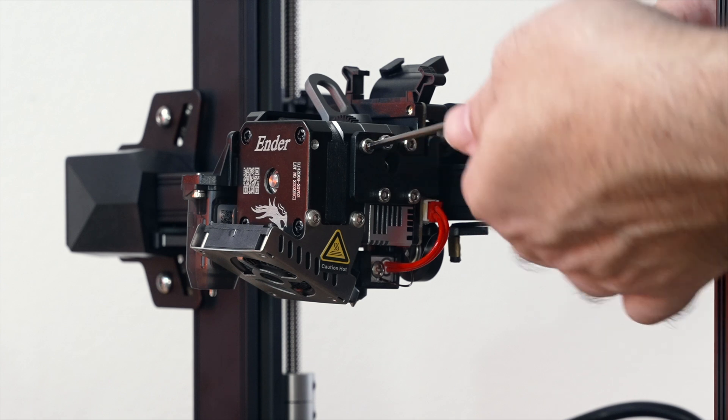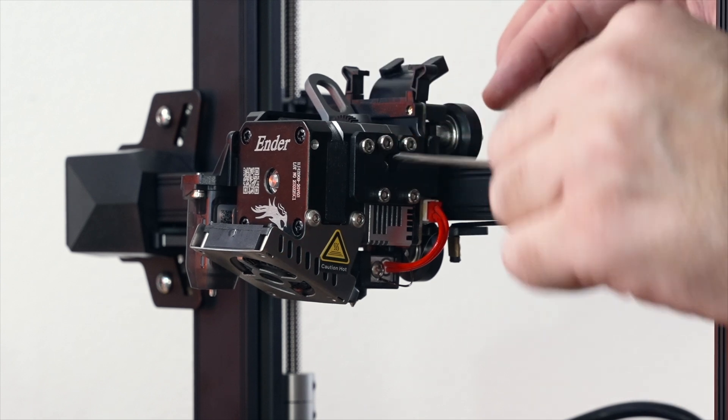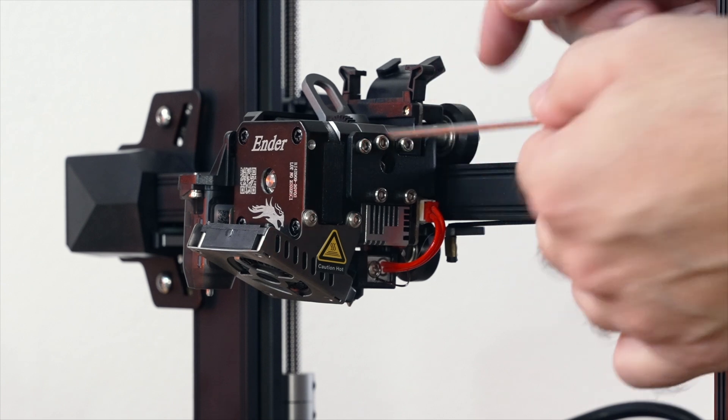There are one, two, three, four little bolts to install — these are the M3 by 6. Grab the allen wrench and start them on there. You do have to wiggle it around to find the threads, but overall a pretty straightforward process. You don't want to over-tighten this; since we have four bolts, just snug them up decently. That should be good right there.